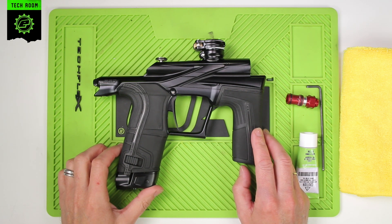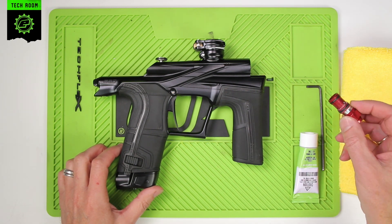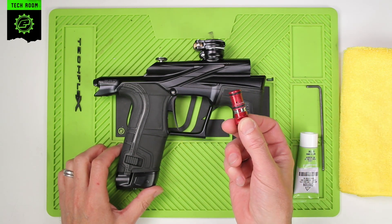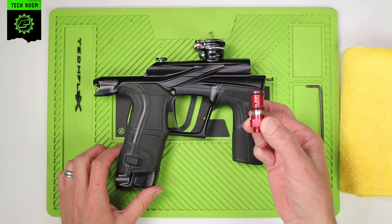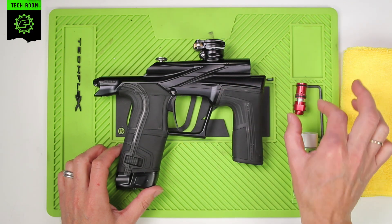EGO LV2 HPR Tech Bulletin. The first small batch of LV2s will require a replacement HPR body. This video will show you how to install your replacement HPR body.